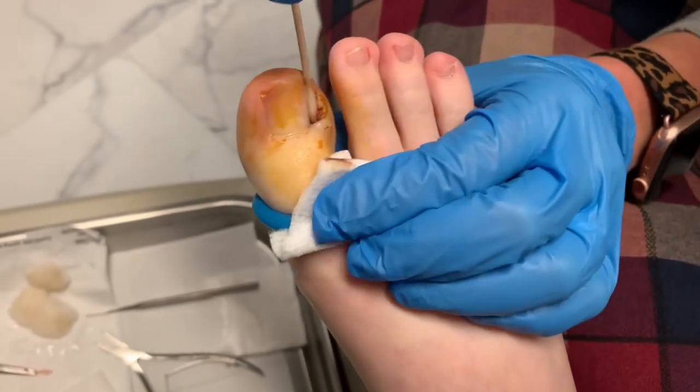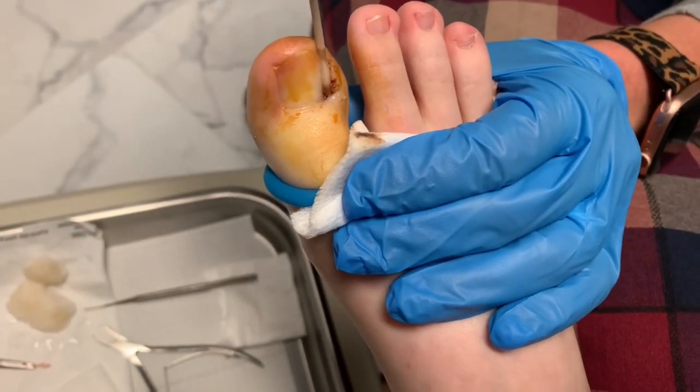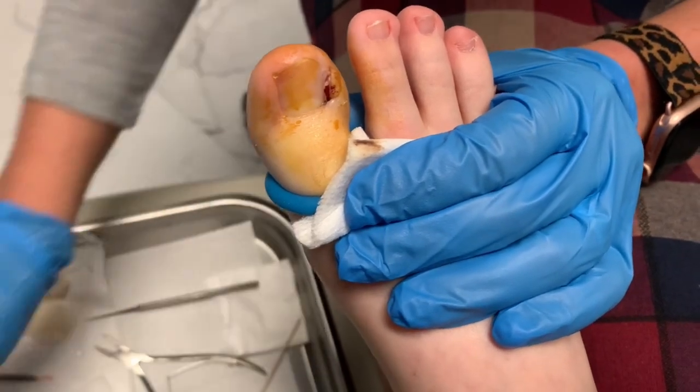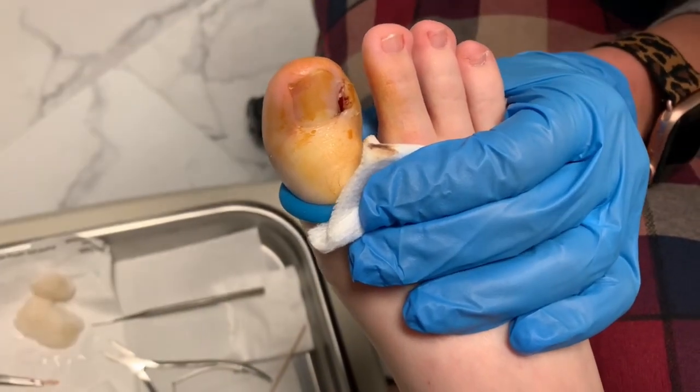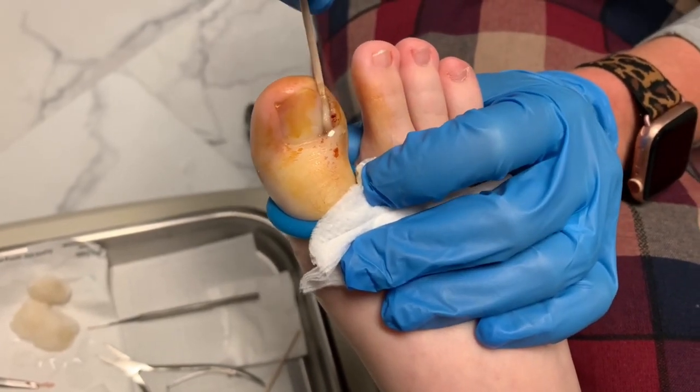It's funny because I wear white pants here a lot and people on the YouTube channel are like, what are you doing wearing white pants? And I'm like, I'm not sure what you're expecting, but this isn't like a bloodbath or anything. You can see there wasn't even a drop of blood.